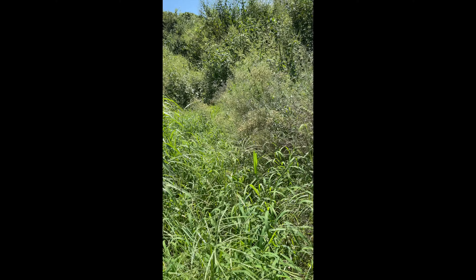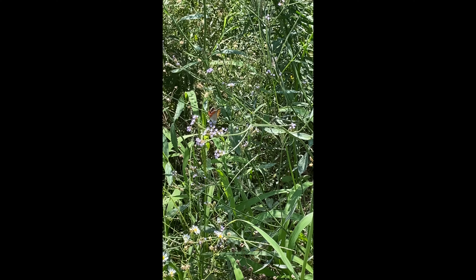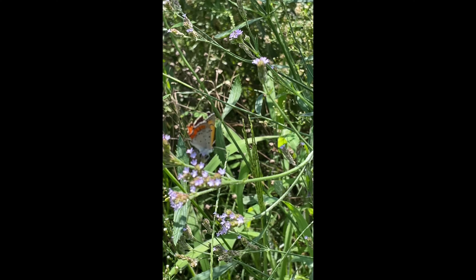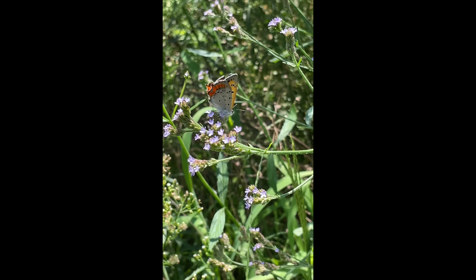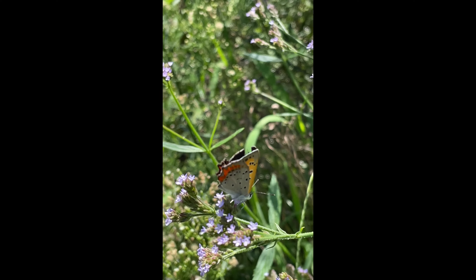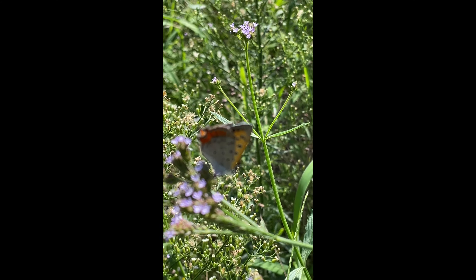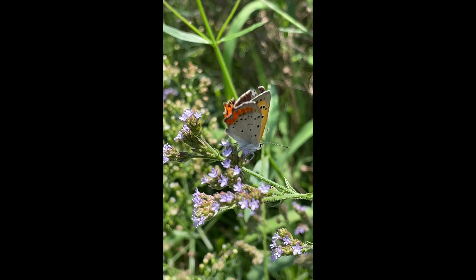There were some other lepidopterans around here — they somewhat resembled lycaenidae, but here's one. I believe this one is in the family Nymphalidae — nymphalids have short forelegs, unlike lycaenids. A very pretty little gracile butterfly.